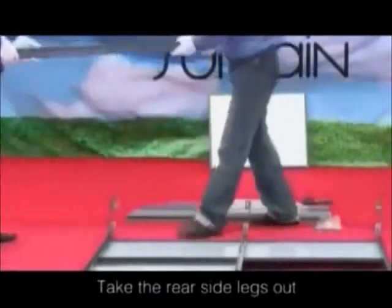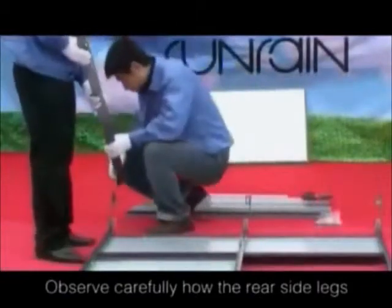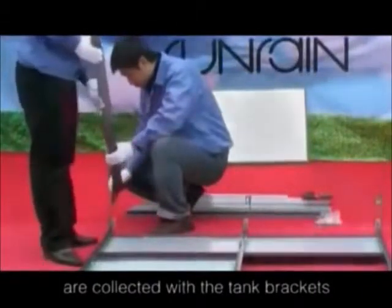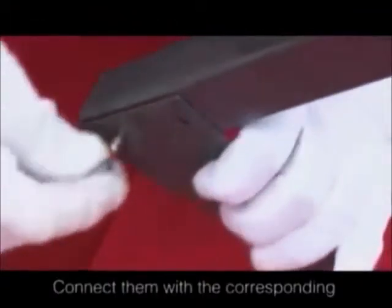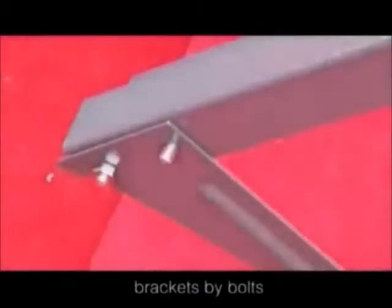Take the rear side legs out and observe carefully how the rear side legs are connected with the tank brackets. Connect them with the corresponding connecting holes of the tank brackets by bolts.